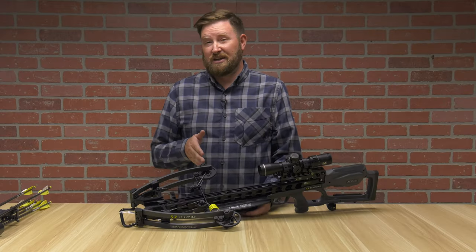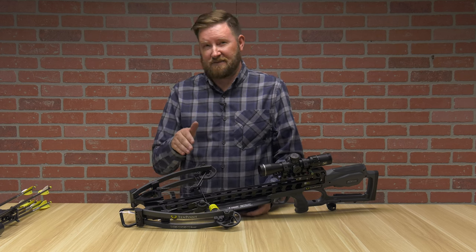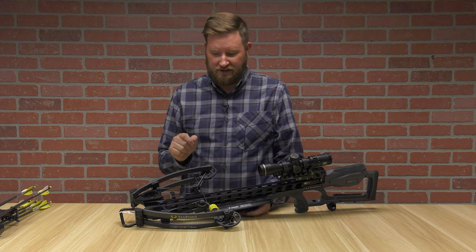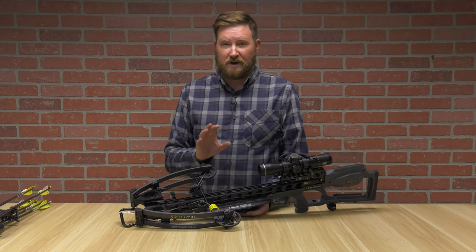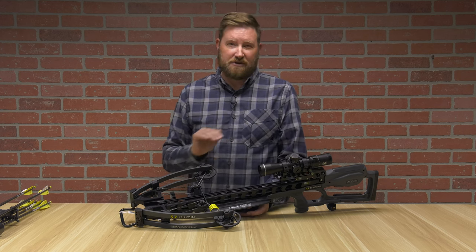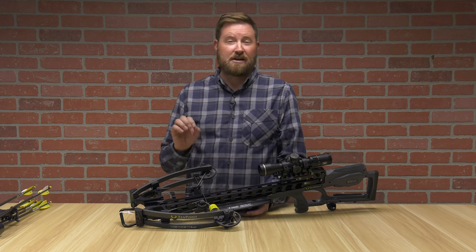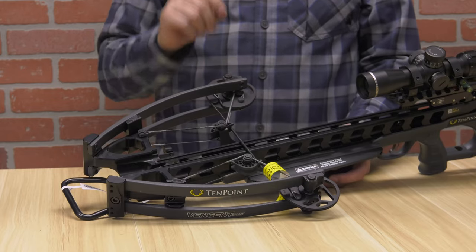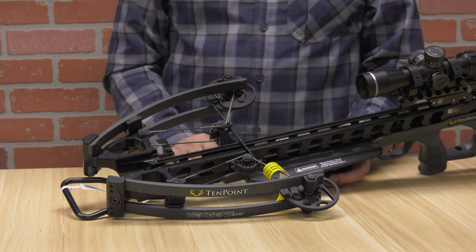How do they get the speed and consistency out of this crossbow? The vector quad cam system is something we need to talk about. This quad cam system is so good because it actually levels out your cams on every single shot. Repeatability and consistency gets you that accurate shot.